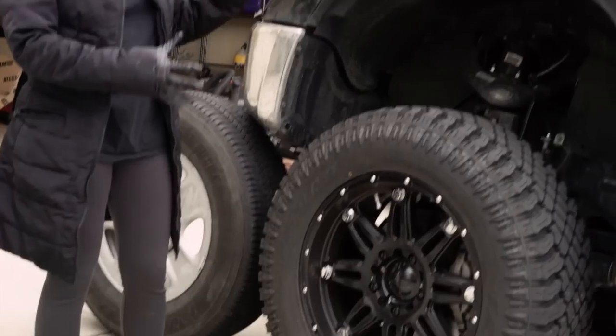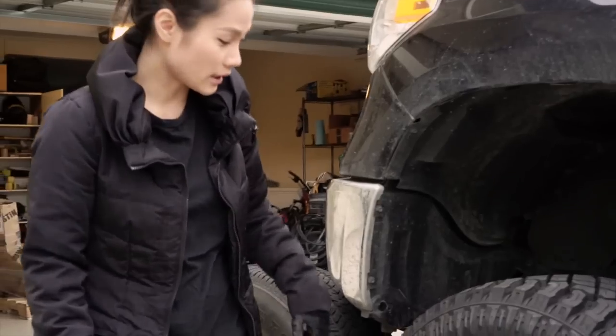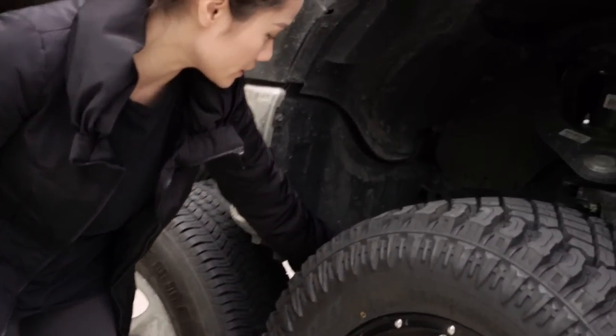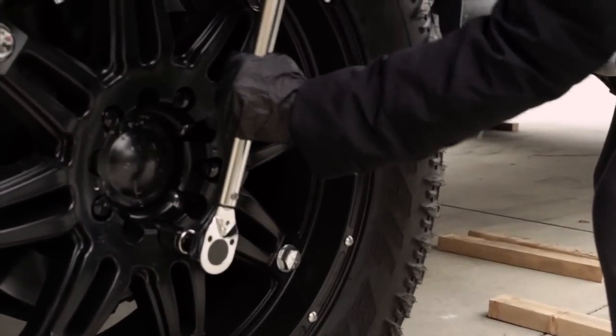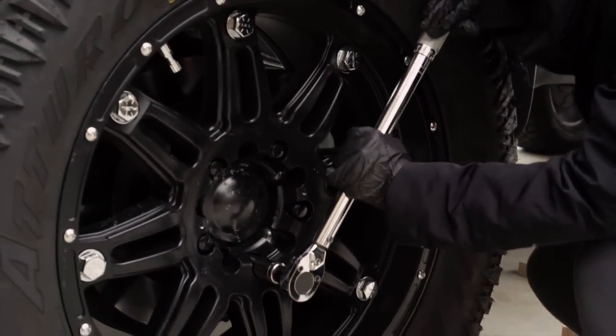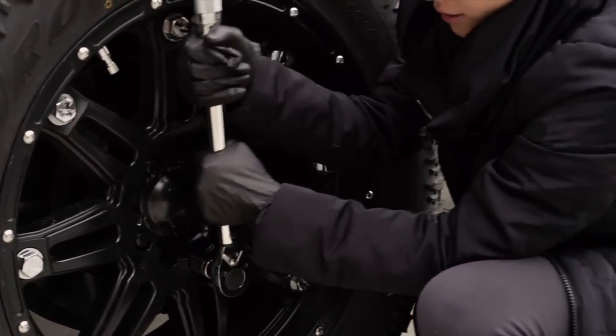They're a little bit too big for this truck, so I can't make a full turn. I'm going to have to trim down this right here so that I can turn smoothly. It's rubbing a little bit on the wheels, so I'm going to have to work on that.